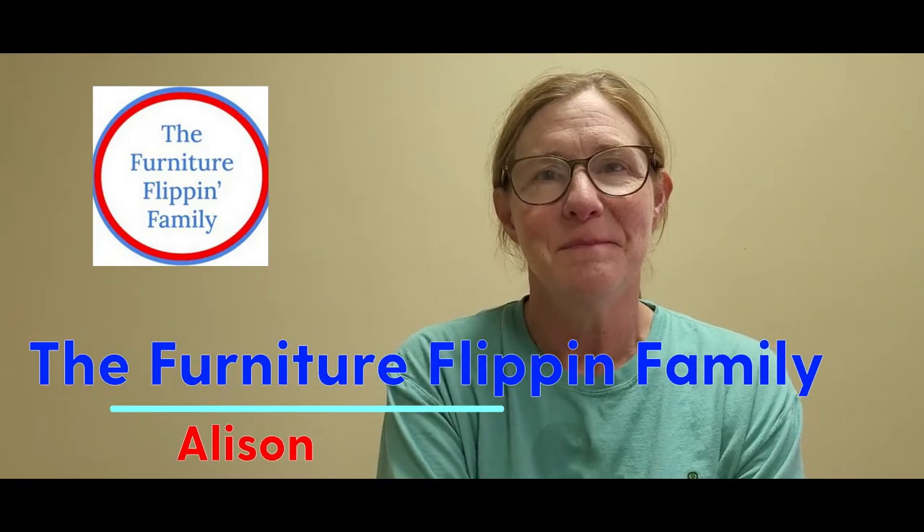Hey everybody, welcome back to my channel. My name is Allison and this is the Furniture Flippin' Family. I love being able to redo furniture, repurpose furniture, give furniture a new life.